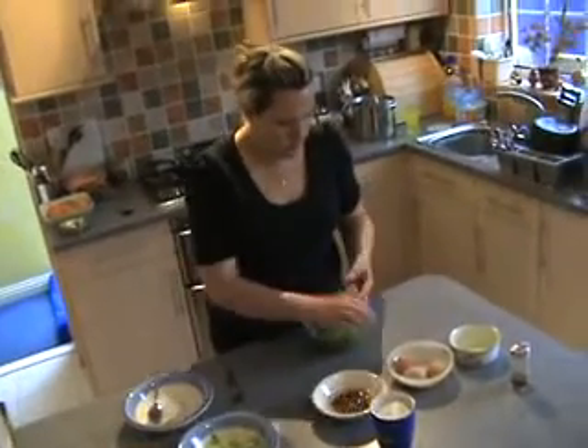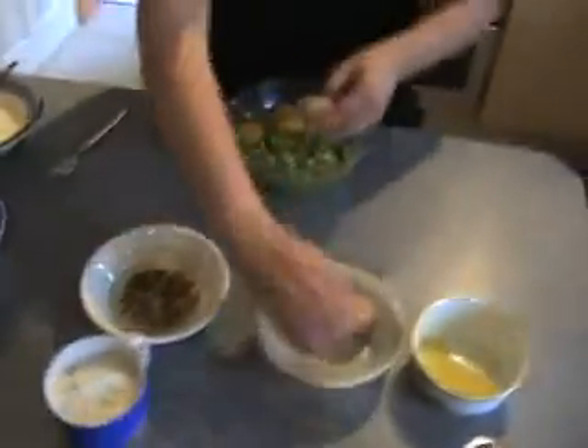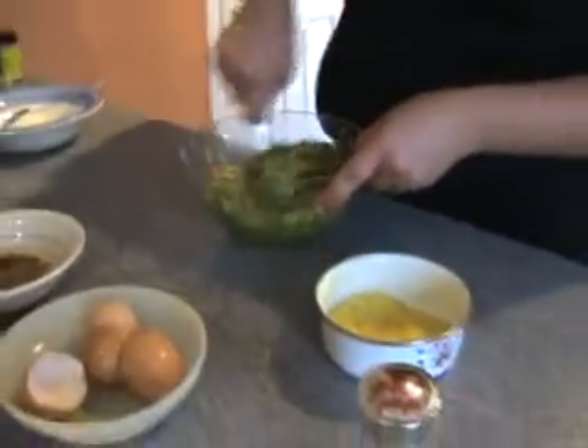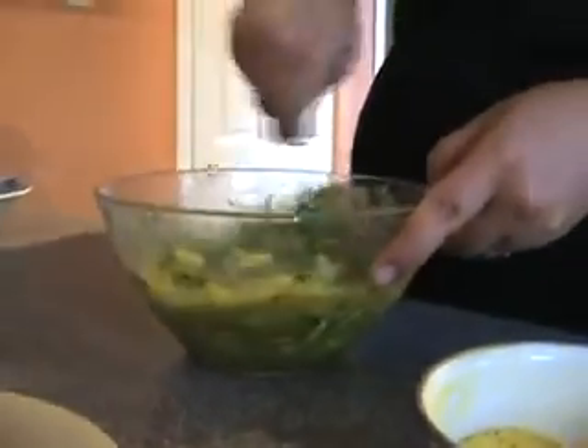All right then, let's get going. So first of all, as you can see, we grate the courgettes. Now we add the eggs into it, salt, pepper as well, we mix it, and at the end we add in a bit of flour. As you can see, it is going to be a nice batter. With the flour you can always add a bit of baking powder, or you can use self-rising flour.